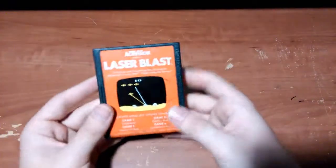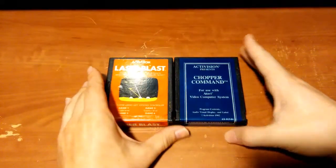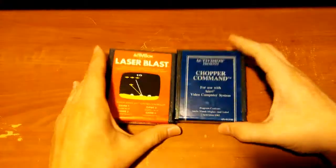Now it's time to get into third-party stuff. I'll start with the biggest third-party company first. Probably the most popular third-party developer for the Atari was Activision, and there's really not a whole lot of deviation in their cartridges — just two major variations: text labels and picture labels.